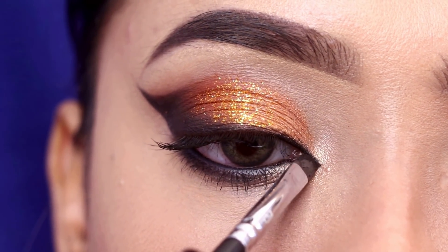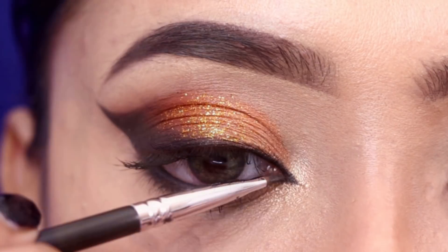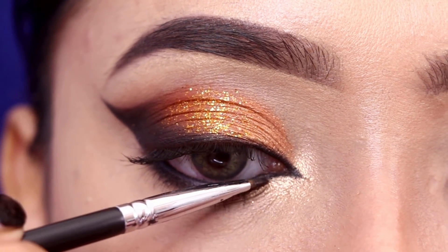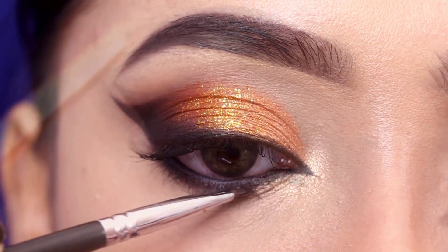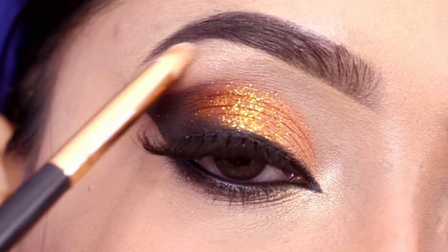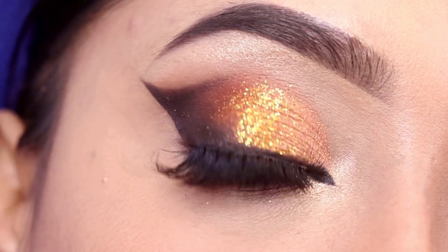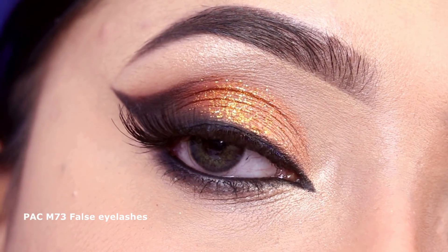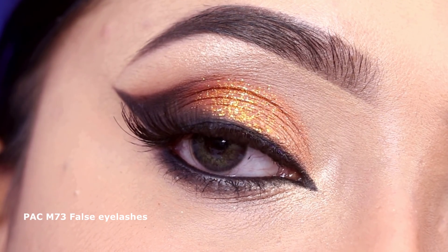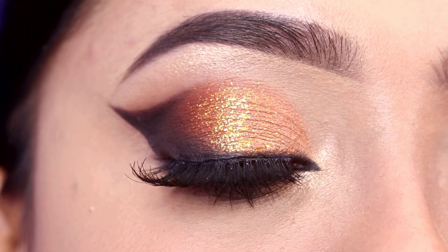You can create a very clean, pointed inner corner — just extend your eyeliner to the inner corner and then join it with your lower waterline. Here I am applying false eyelashes: the Ki Hoop Pack N73 false eyelashes. This is the final look, guys!